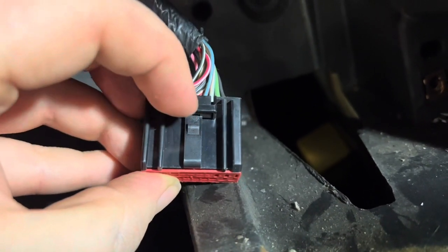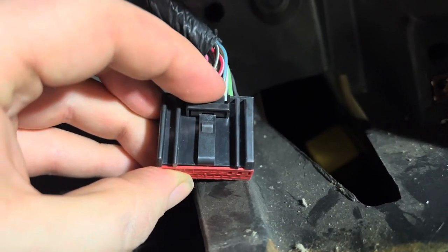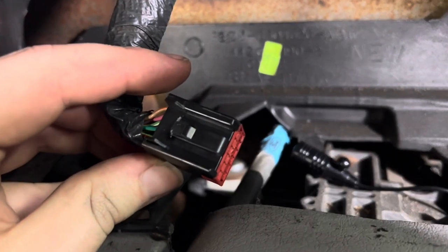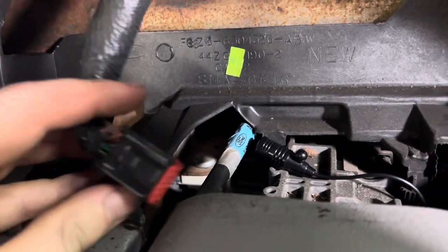I think all I had left was the bridge, and the spade end was gone. I'm going to determine whether or not I think this is safe to just put back in and continue with, but that's just a word of caution. I'm going to put this cluster back in now.